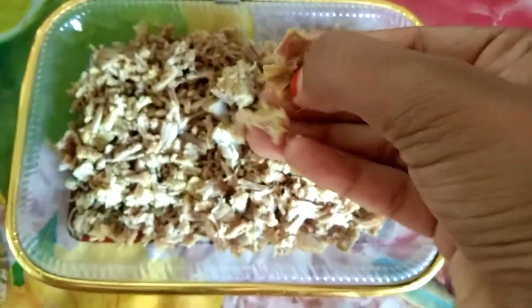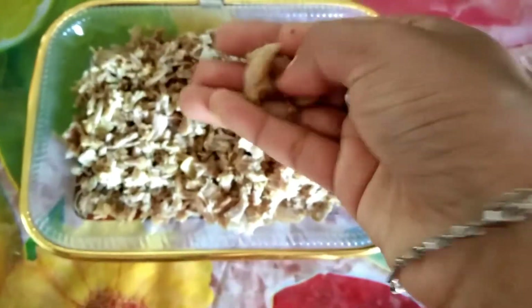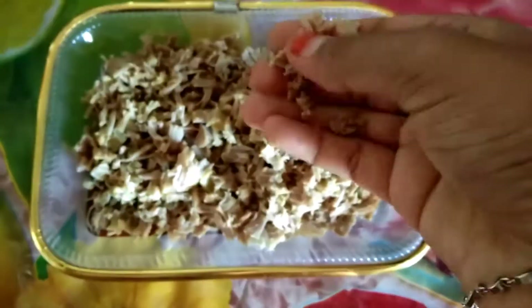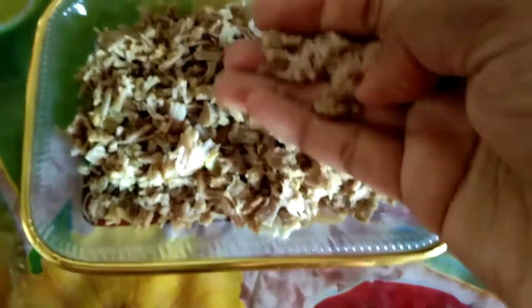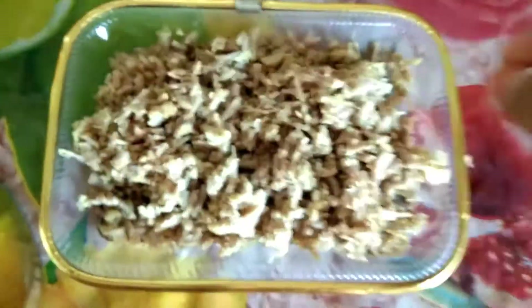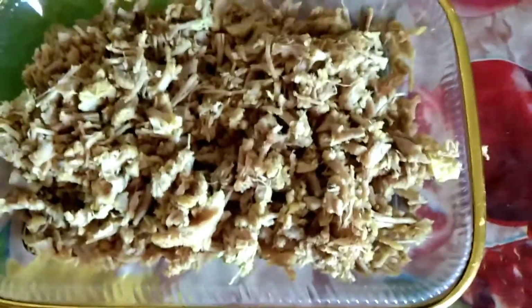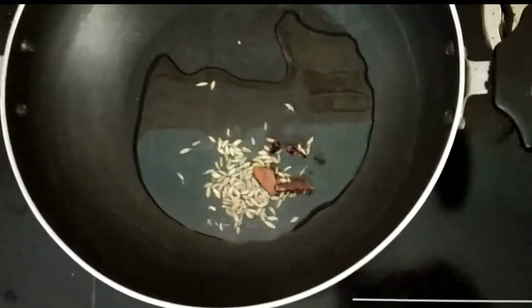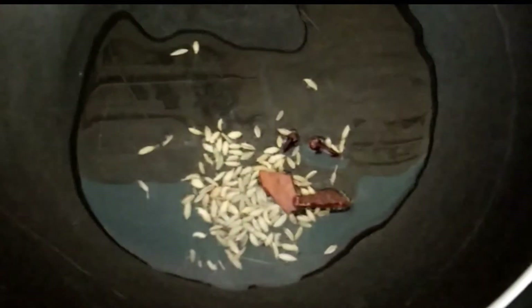Now we will add one piece of paste. Add 1 gram of paste.